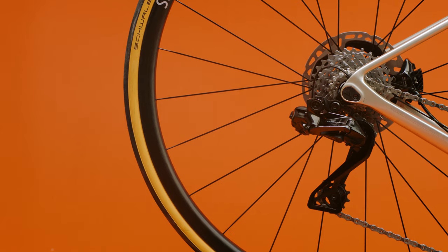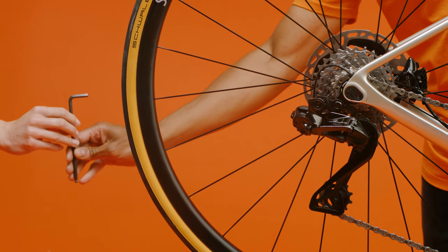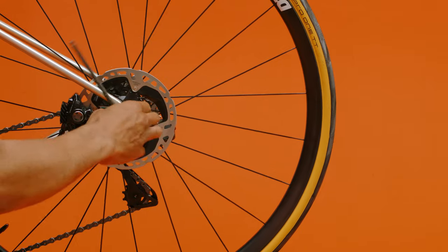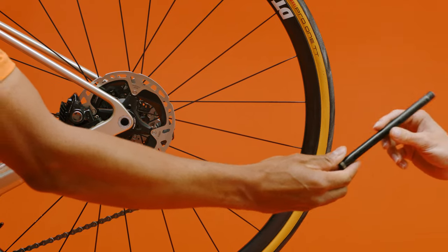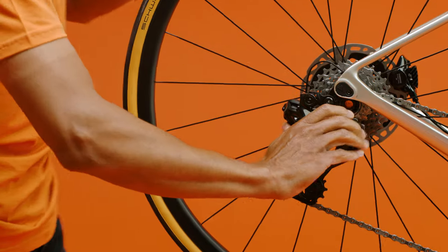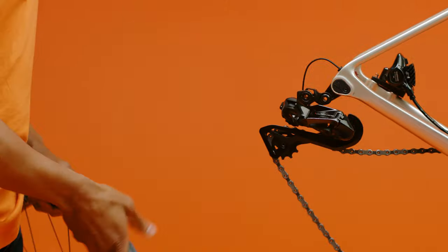Have a through axle? Use an allen key or the handle on the through axle to unscrew and remove it from the frame. Keep the through axle handy — you'll need it later. Next, push the rear derailleur out of the way and remove the wheel.